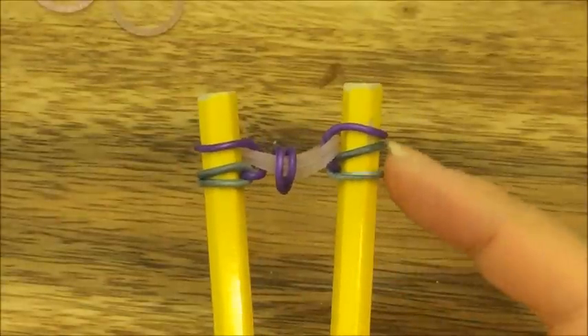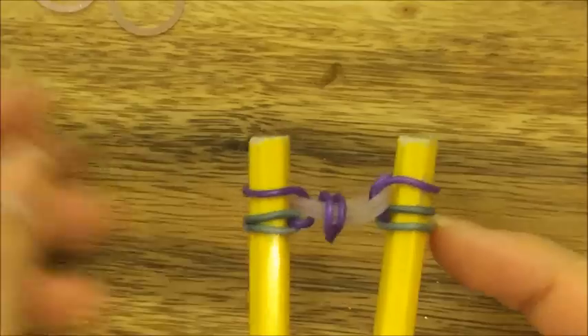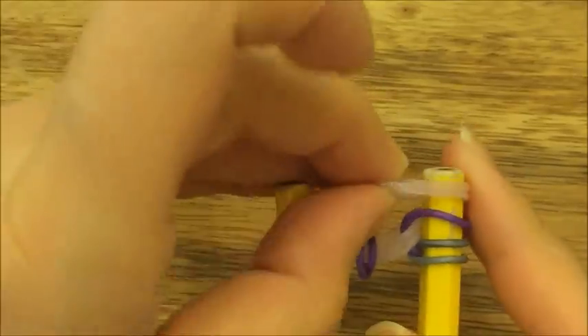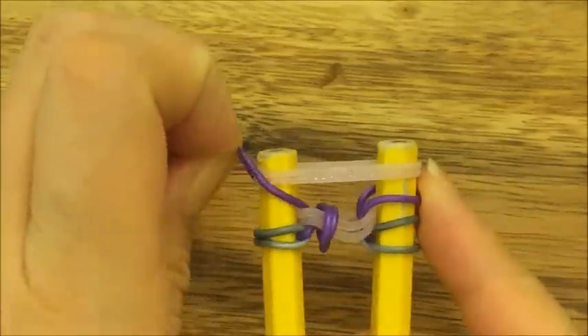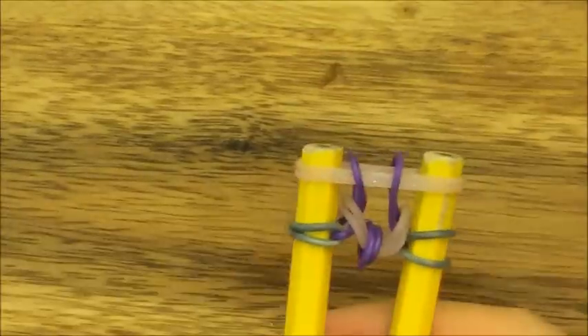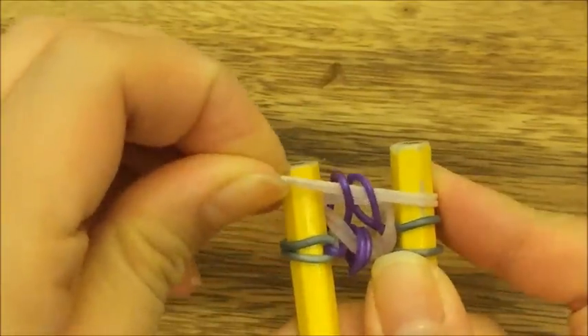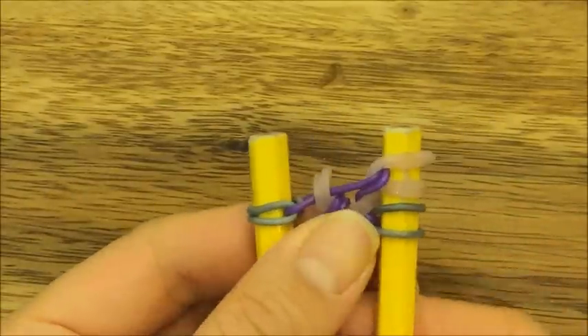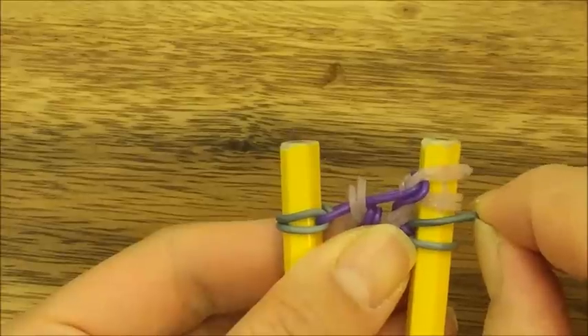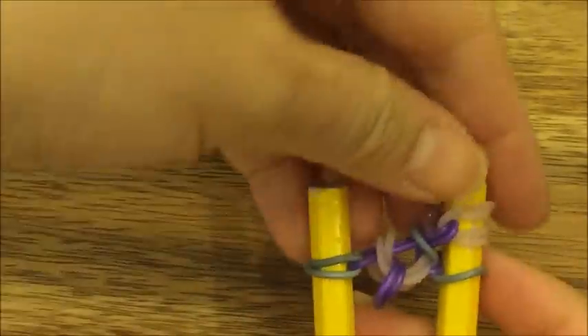You should have a nice symmetrical design on your pegs. Now take two pink bands, put them up on top, and pull over the top two purple bands like so. Take the two pink bands on the left side and pull them onto the right side, then pull the top gray band back onto the left side and put the two pink bands onto the left side as well.